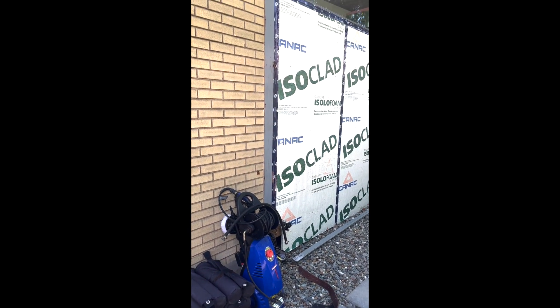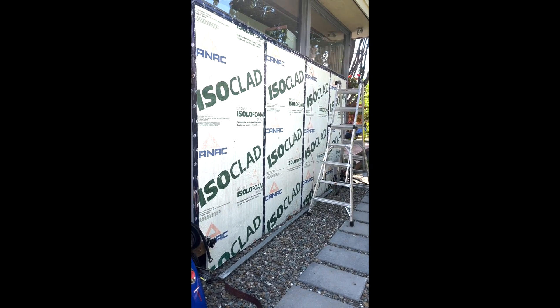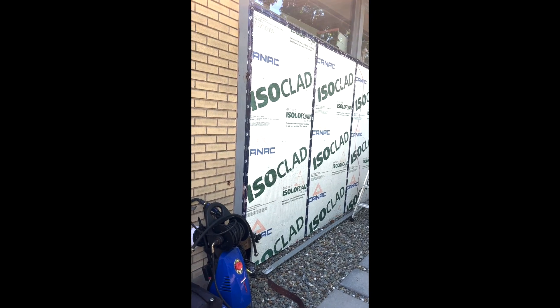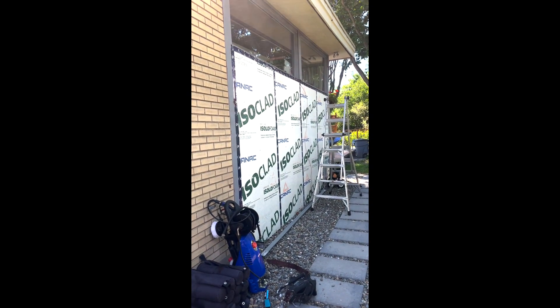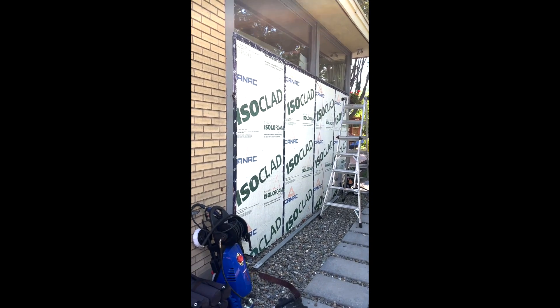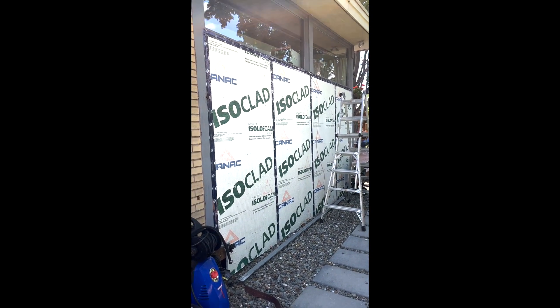Today's project involves putting siding on this wall, which was never done before we bought the house. The previous owner left it this way, and essentially I need to replace the insulation and then get some siding installed. Let's see how this works out.